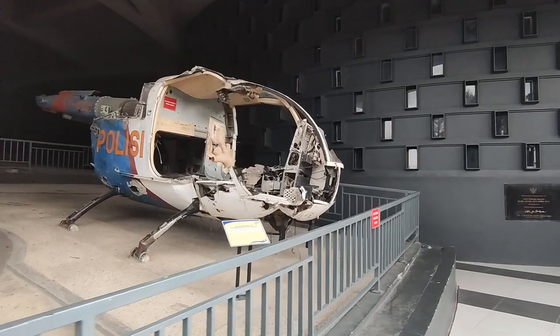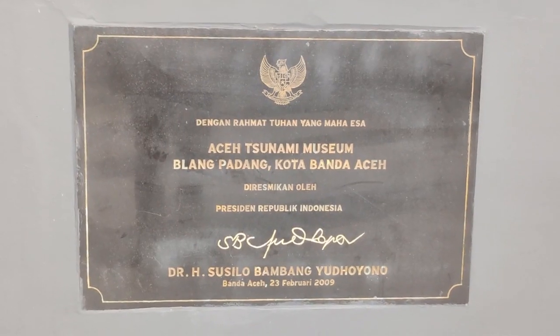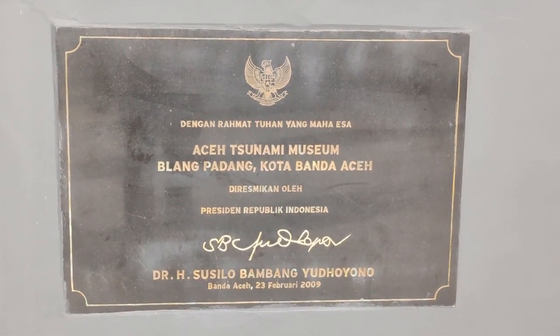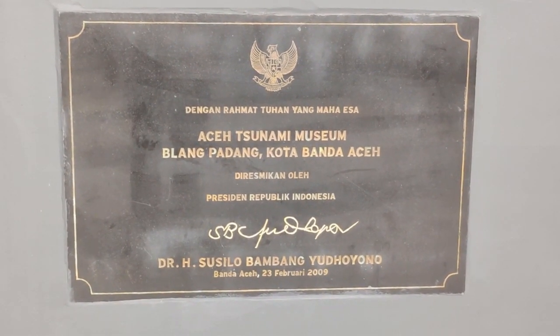Wow, obviously a police helicopter. So this place was opened in 2009 - just over four years after the tragic event here.